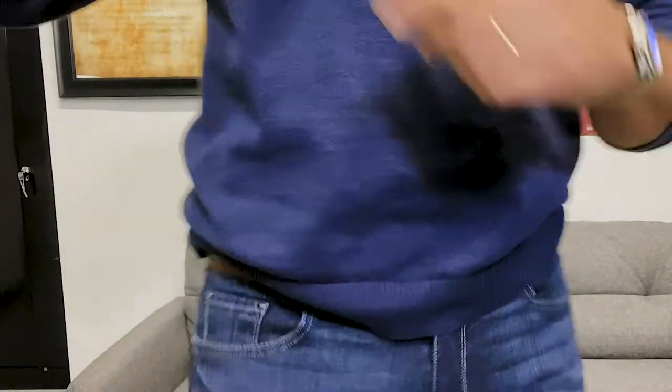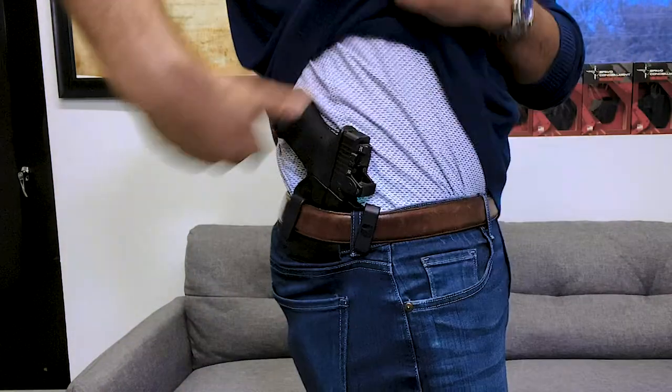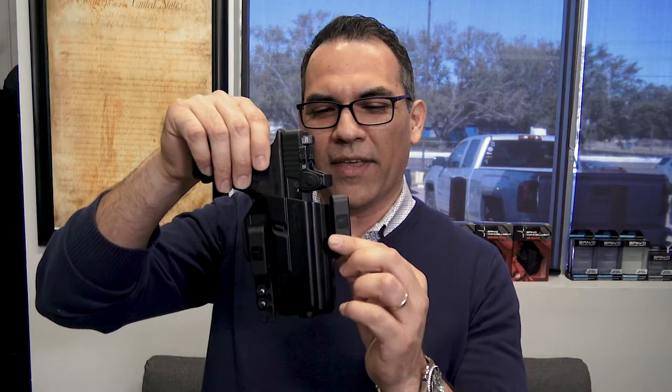Let's try this at the four or five o'clock position. Nice, comfortable, it isn't going anywhere. The forward cant allows for an easier draw as well. There it is — the torsion gun holster with dual belt clips and the adjustment for a forward cant.